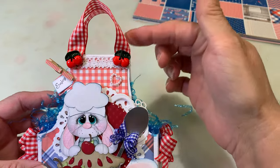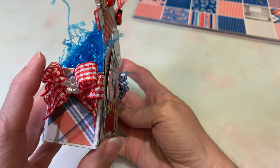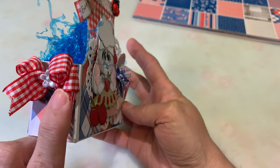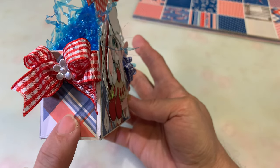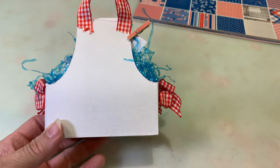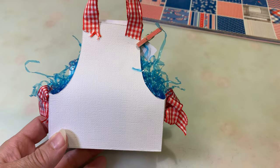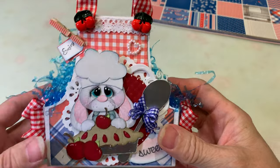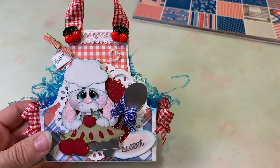I used Really Reasonable Ribbon's plaid ribbon for the handles — this is the 5/8-inch ribbon — and I also used it for the bows on the sides with a little flower in the center. I carried the paper to the sides but not the back, and on my next one I'd definitely add some buttons over those spots.